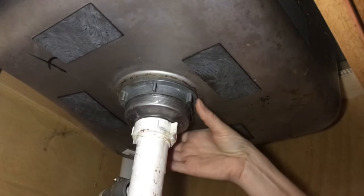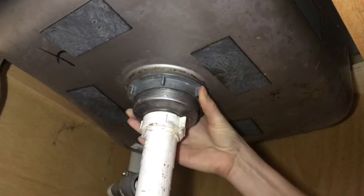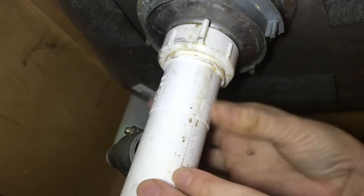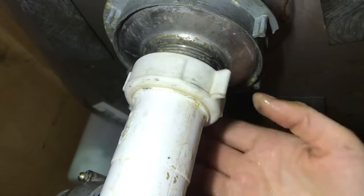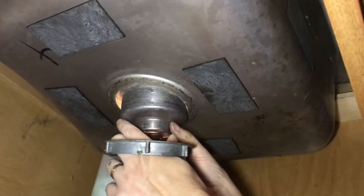This lock ring needs to be loosened, and a lot of times it's so tight that you might even have to cut it off, but this one is just hand tight so we're going to loosen it. This ring also needs loosened, and if you've got a plastic pipe it's usually going to be able to be loosened by hand. Now that this is completely loose we can push the basket up and take the nut the rest of the way off.